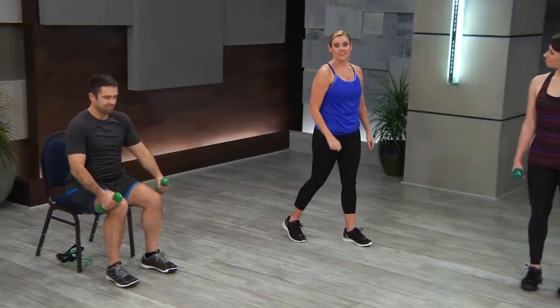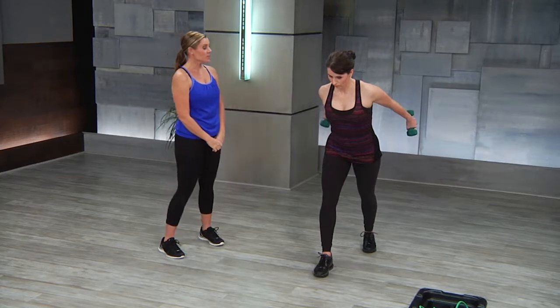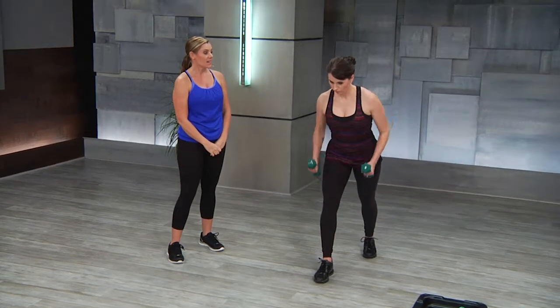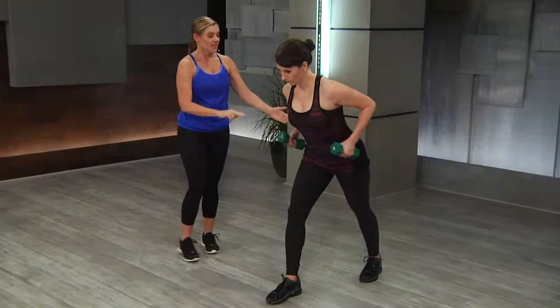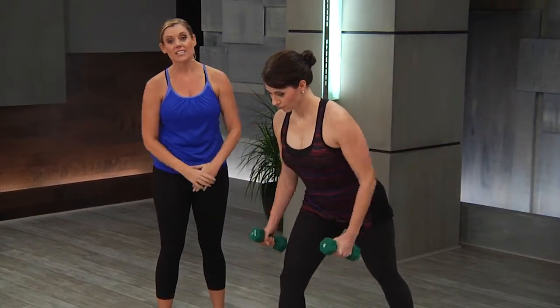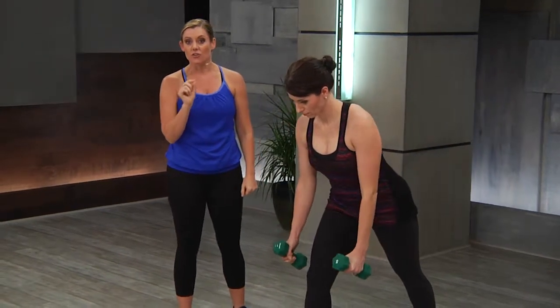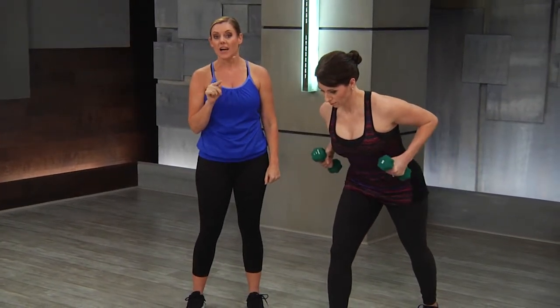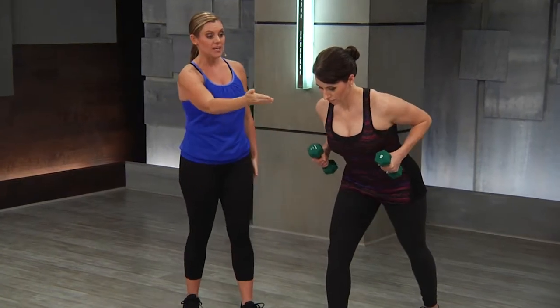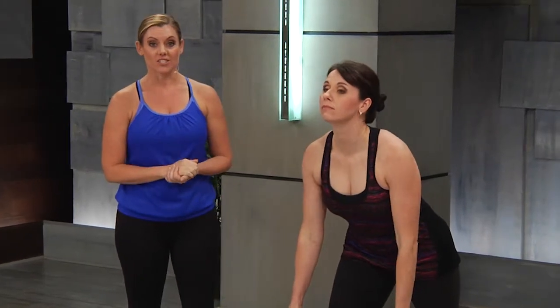Moving to Darcy, she's going to do that same row triceps extension in stagger stance. So you see she's pulling to the rib cage, straightening her arms, and coming down. What's important here is that she has that long line right here. Her chin is tucked in. This is also important if your students are seated — this is a good exercise to have them watch you first and then have them listen to your cues so they can keep their chin tucked in and they're not straining their neck trying to look at you.